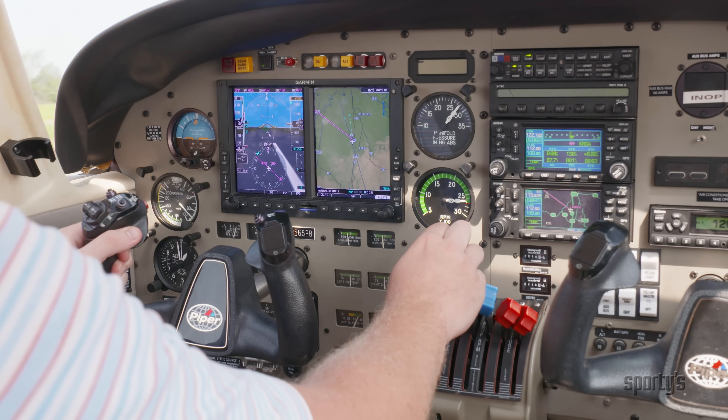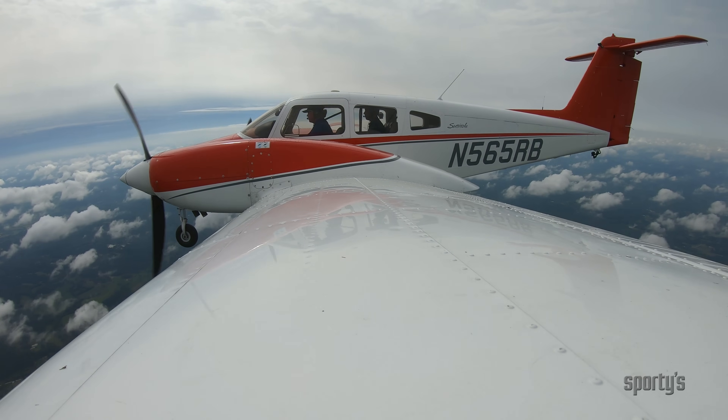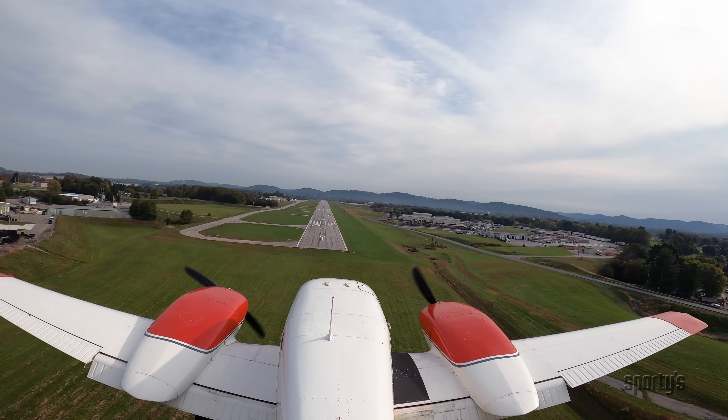All of the maneuvers are covered in detail, from normal takeoffs, to stalls, to short field landings, and you'll see them in 4K with cameras mounted both inside and outside the cockpit.